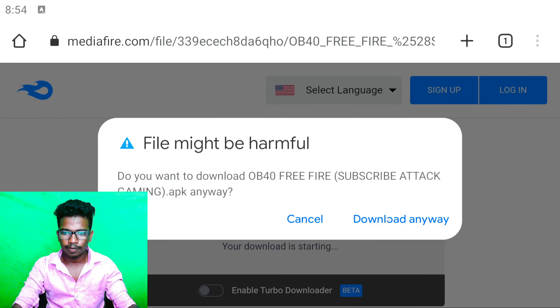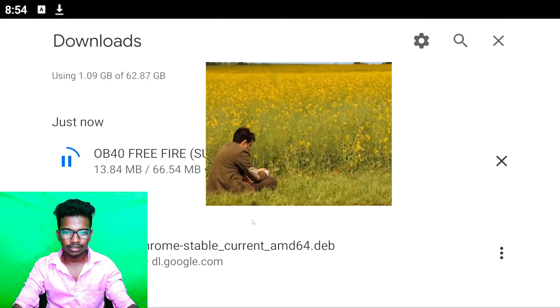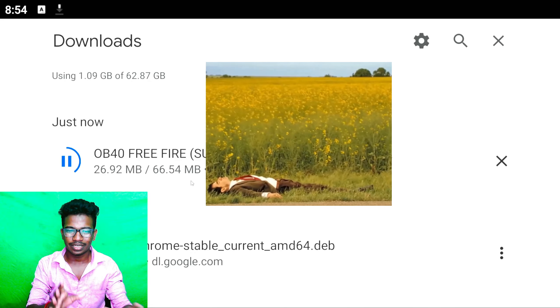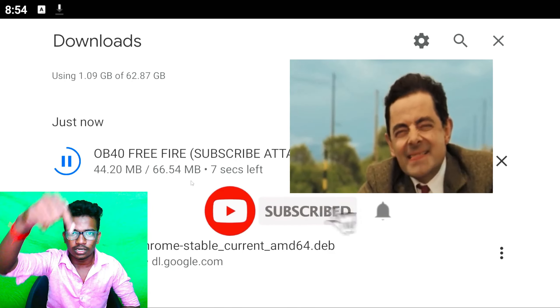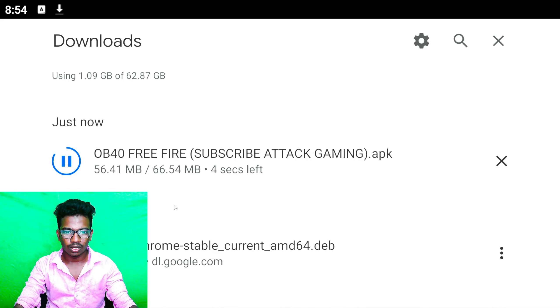If you want to download the video, you can download it. We have to download it.